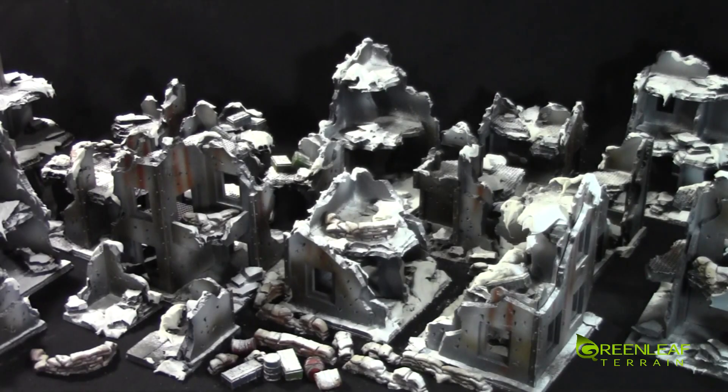Hi everyone, welcome to another Greenleaf Terrain Showcase. This time I have another set of my winter 40k ruins. I just showcased one of these sets but as I'm building things, if I have multiple projects that have similar builds and this is the exact same build as the other project, then I might as well just make more.